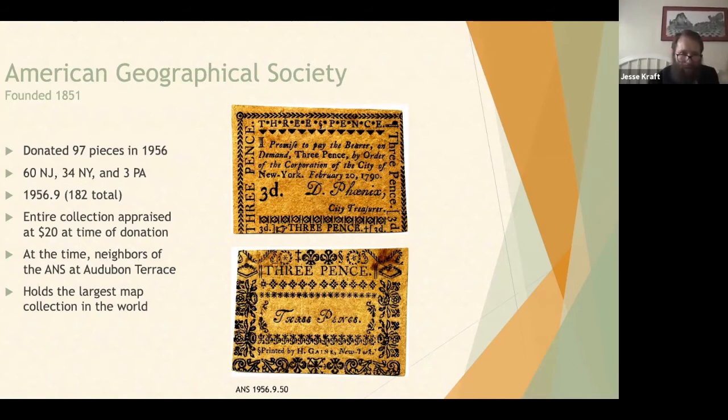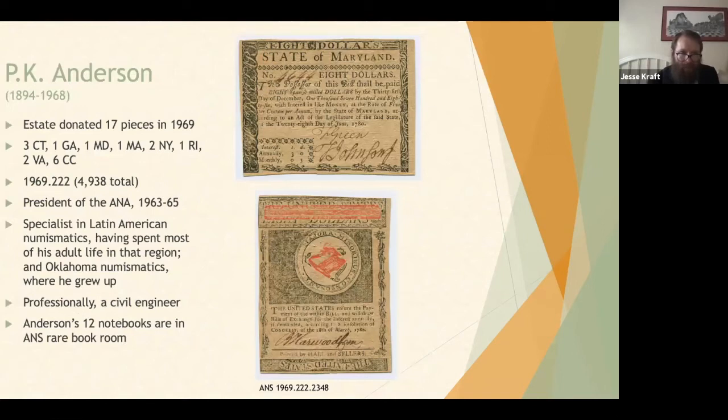P.K. Anderson, another important collector, lived from 1894 to 1968. After his passing in 1969, his estate donated 17 pieces of early American currency out of a donation of nearly 5,000 objects, all with accession number 1969.222. He was a specialist in Latin American numismatics, having spent most of his adult life in that region as a civil engineer. He was also a specialist in Oklahoma numismatics, where he was born and grew up. He was president of the ANA from 1963 to 1965. We have 12 of his notebooks detailing his collection.